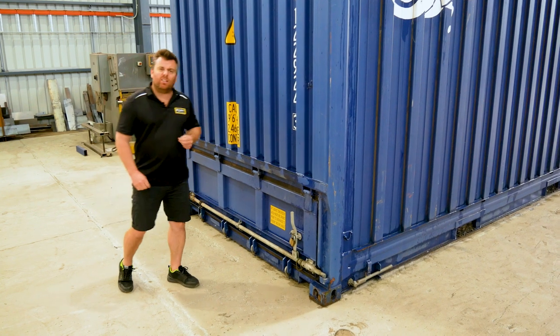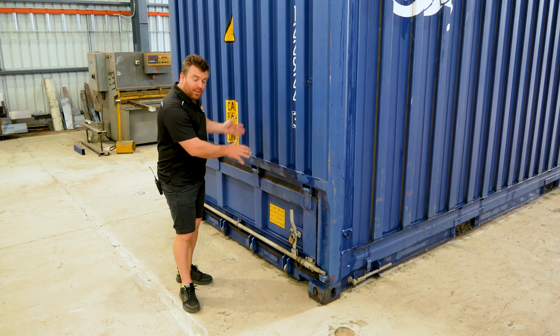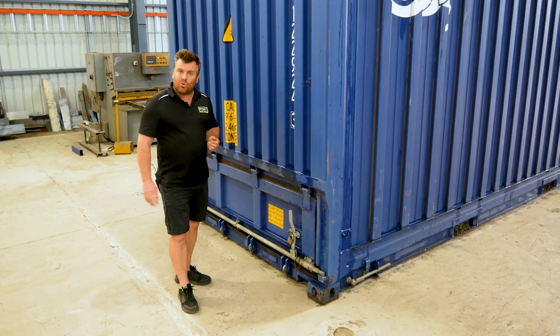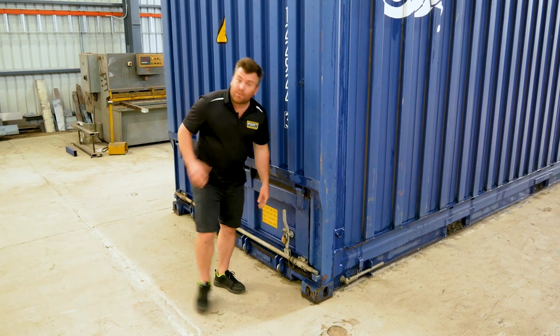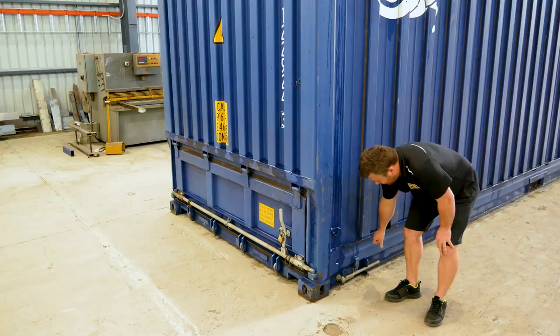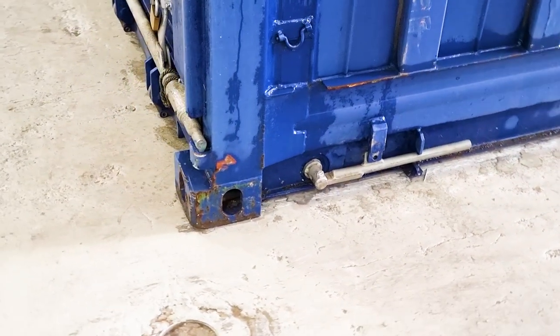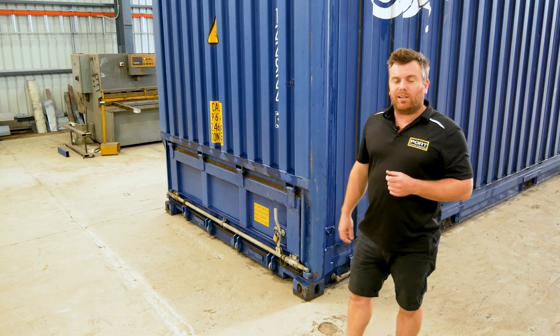This is a pretty nifty little bit of engineering. This is the full-width hatch for releasing and discharging all your goods. You've got your first unlocking hatch here, and then for safety you come around out of the way and we can actually disengage the locks down here, tip the container up and all of our products will flow freely out.